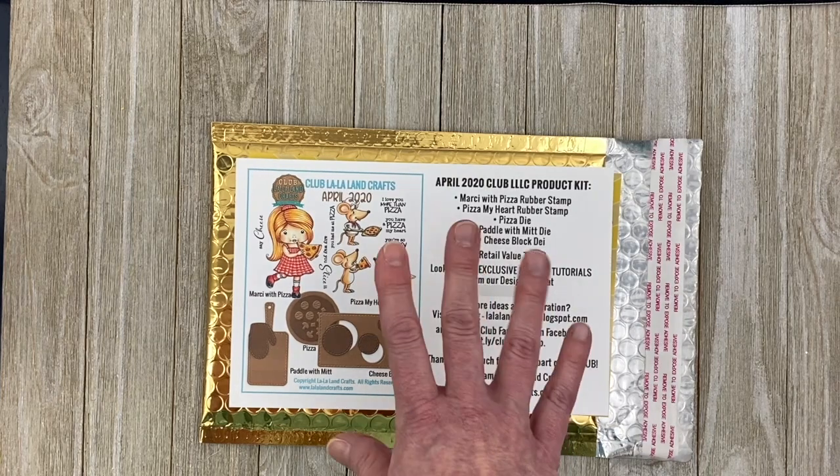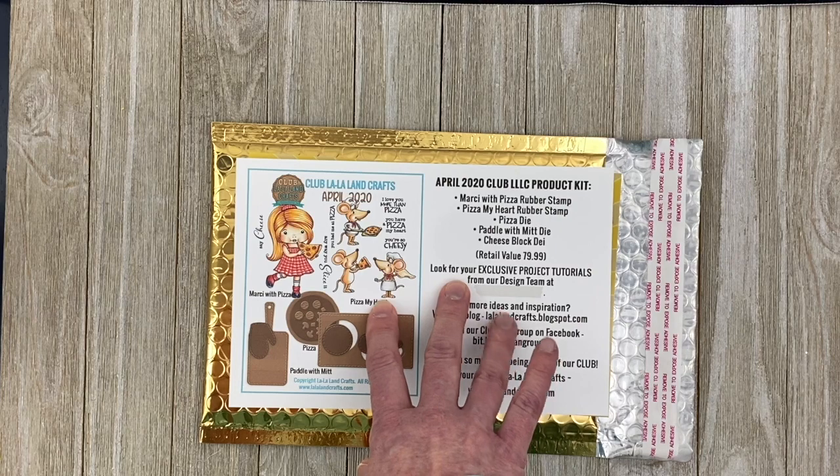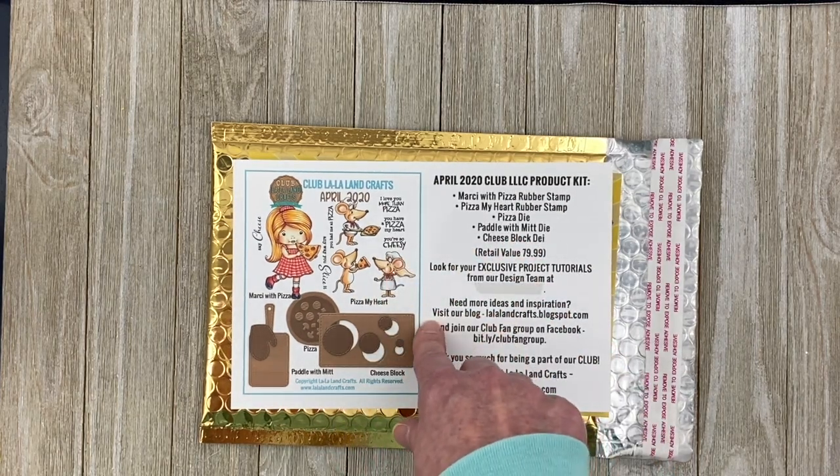Sign up now at clublalalandcrafts.com. I'll provide a link to that page in my blog post as well as a link below in the video.